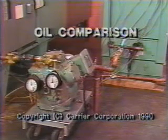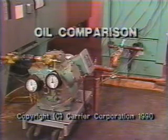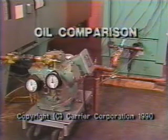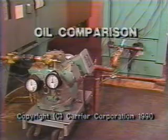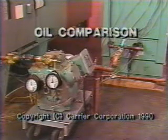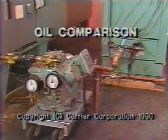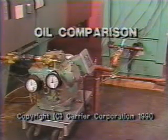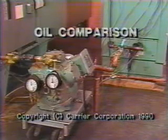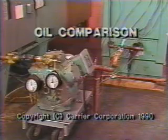Recent field returns of semi-hermetic compressors 06E and 06D have shown a type of distress in the running gear that's typical of a lightly loaded compressor with an absence of lubrication. We successfully replicated this failure in the laboratory by running the compressor with the suction service valve closed. In this video, we'll show you the difference between Xerole and 3G oils and their characteristics under this type of operating condition.